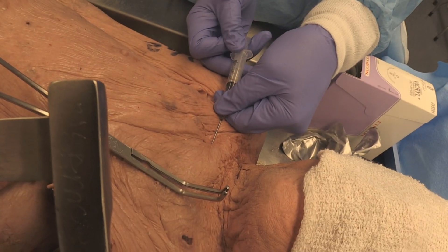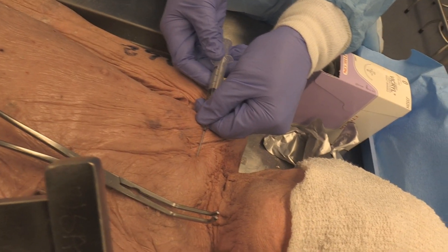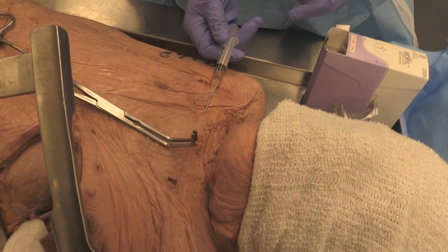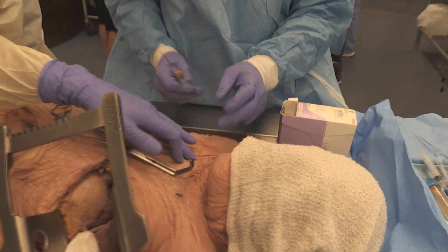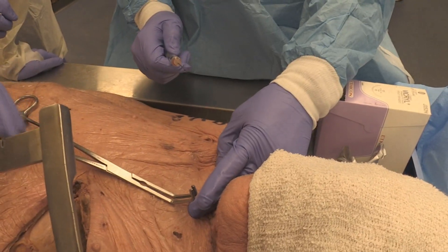Bevel turned down — see how I'm getting the fluid back? You're in. That way you're right under the clavicle and you won't get into the pleura. I go at like the distal third, almost half a distal third like that.